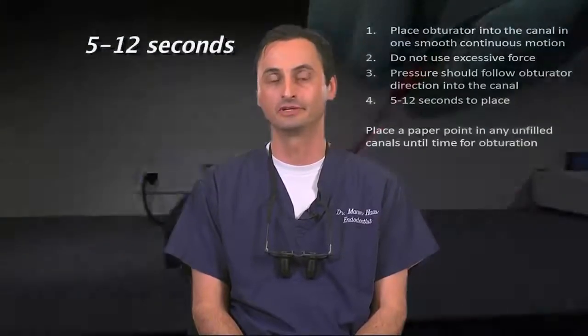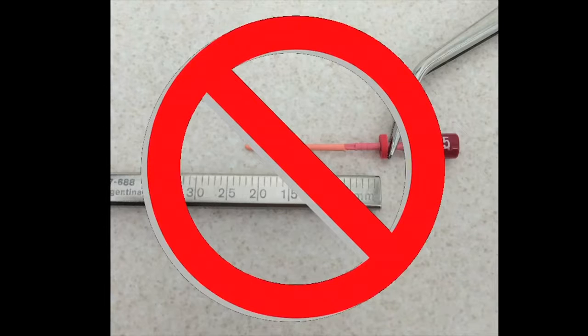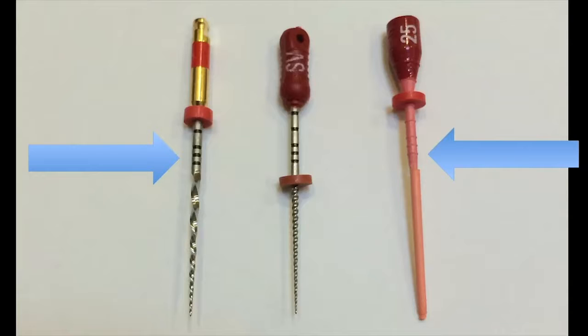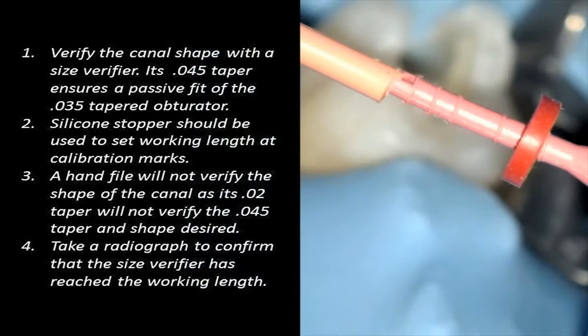Just don't take too long to carry the warmed obturator into the canal. Doing so will cool the GuttaPercha and alter its characteristics and affect the obturation. As per setting the GuttaCore obturation length, please do not do so with a ruler — only use the markers on the obturator. These markers coincide with the markers on the files. They're 18mm, 19mm, 20mm, 22mm, 24mm, and on the handle it's 27mm and 29mm. Do not use a ruler to measure the working length for the obturator; use only the GuttaCore markers.